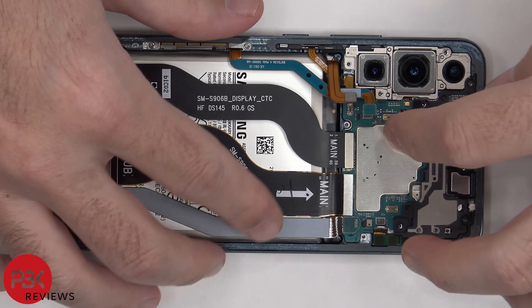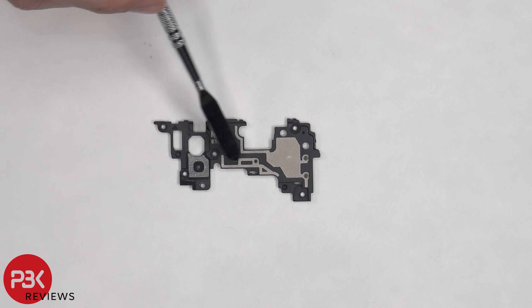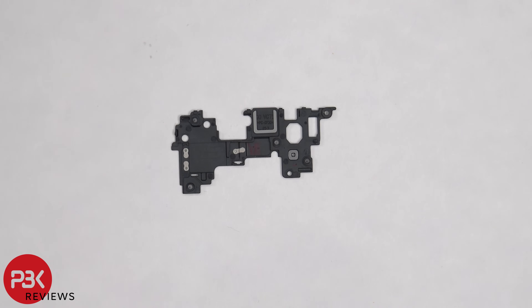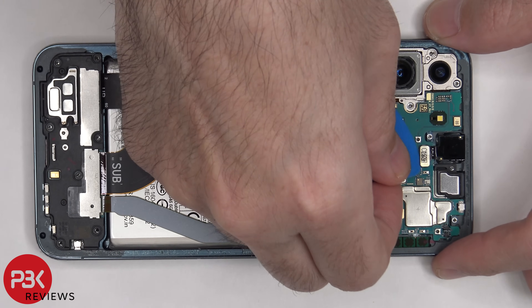The top plastic cover can also be removed. There are some antenna lines on this plastic cover, which are those light gray color lines. The front-facing camera can be disconnected, however it's glued in place.